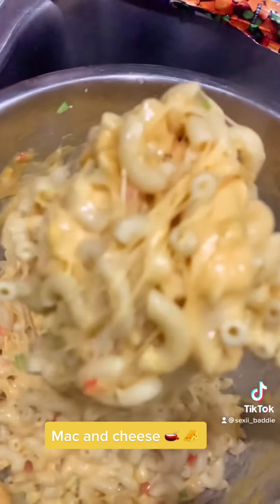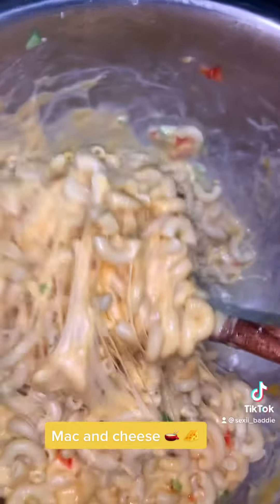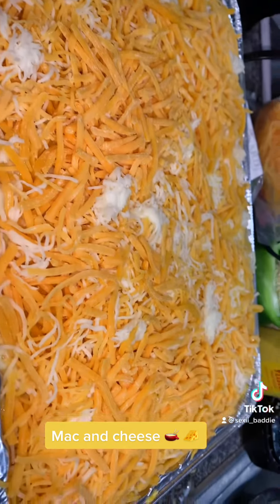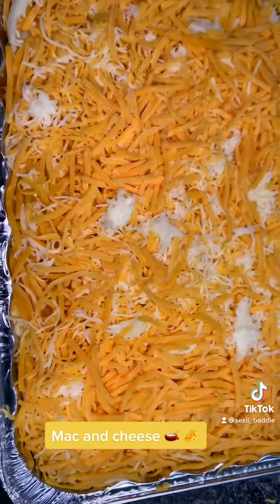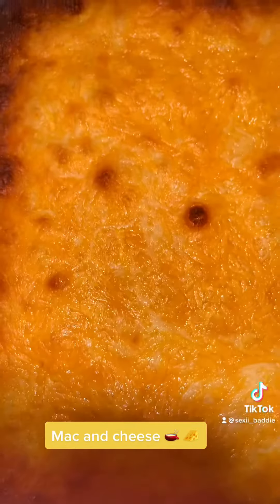I put mozzarella cheese, I put cheddar cheese — all of that good cheese. Then I put my macaroni and cheese in the oven for about 25 to 30 minutes. I like to keep it in long because I like my corners a little bit chewy, so I enjoy it more when it's burnt like that on the corners.